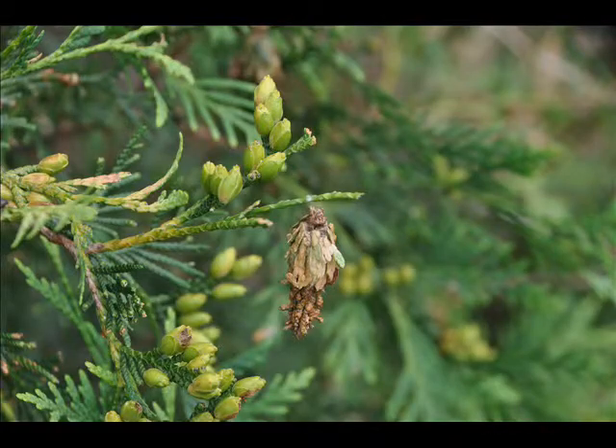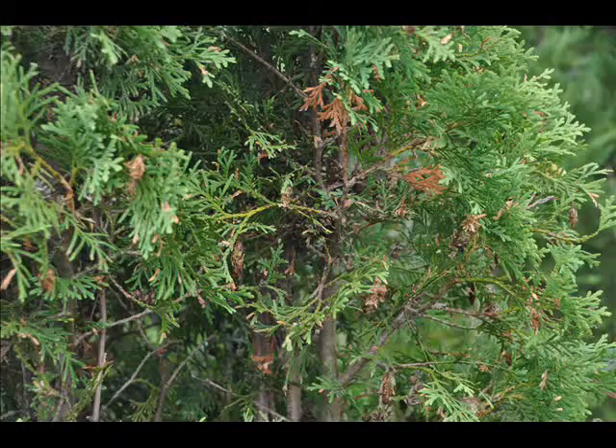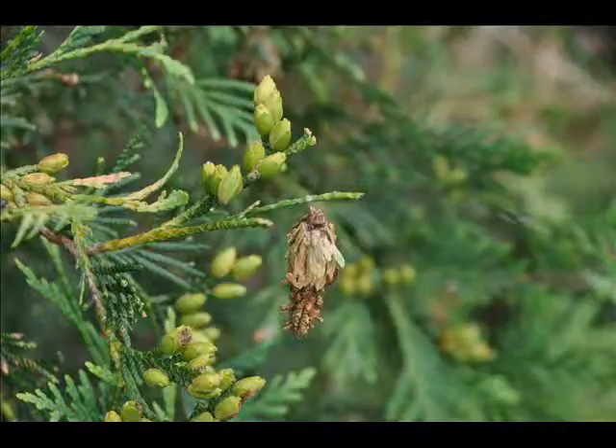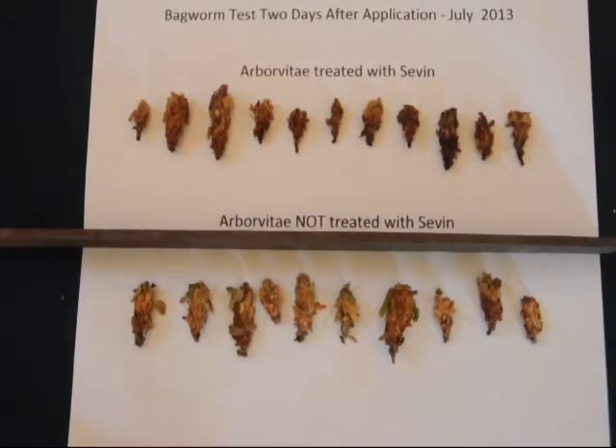A few days after I've sprayed a tree with Sevin, which is my primary agent that I use to control bagworms here at our farm, I will take a sample of bagworms from an area where I have sprayed — maybe a dozen bagworms in different parts of different trees — and then I'll go to a tree that I know I have not sprayed and pick a dozen bagworms off of that tree as well.